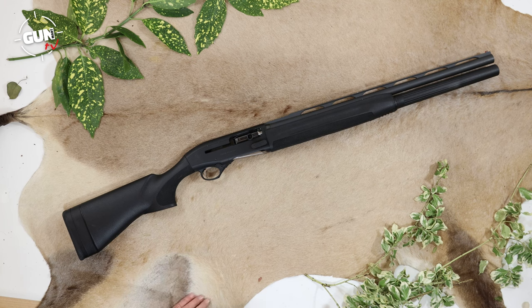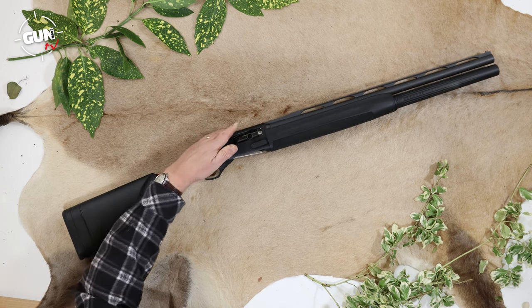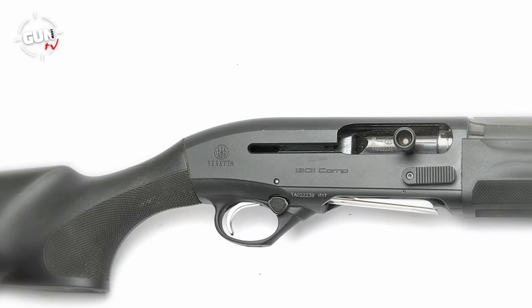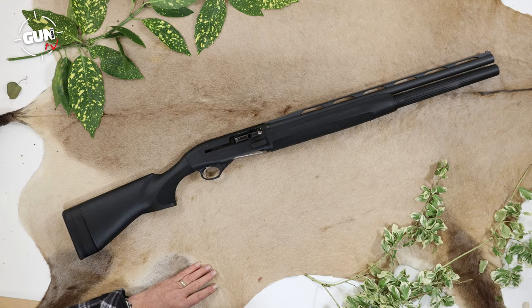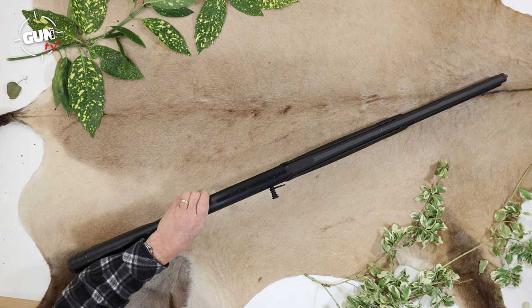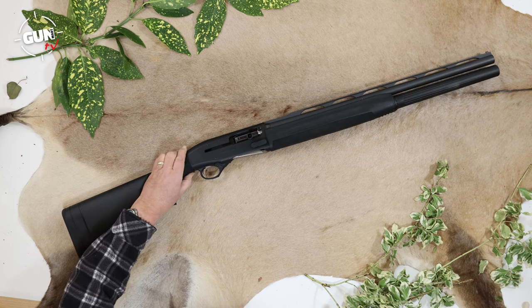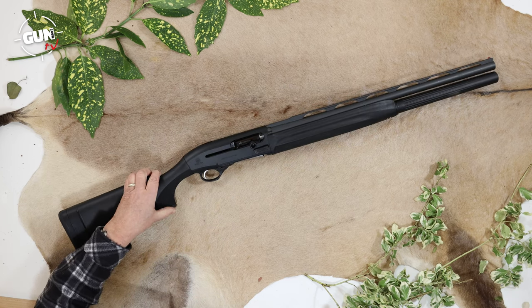Action-wise it's a typical Beretta-looking action - very nice rounded alloy, one piece billet machined with good integrity, blackened which is practical. On top, although we didn't do it, there is provision to put a scope mount - red dot or whatever you like - because it's drilled and tapped, which is very nice.